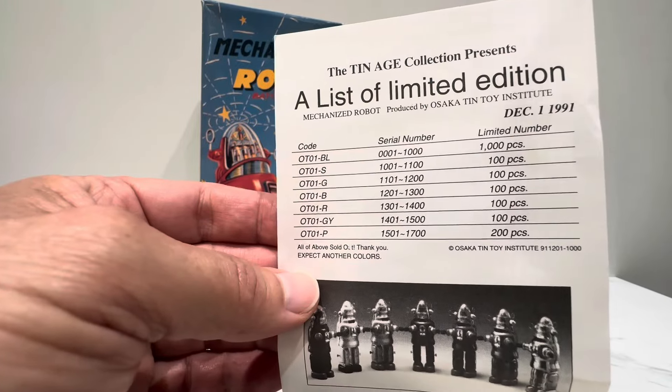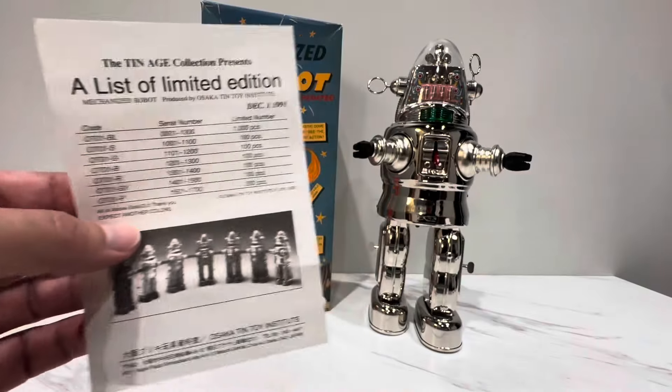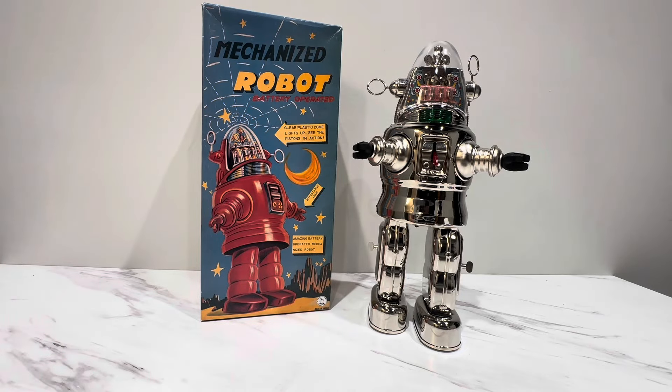Could you imagine? This is 33 years old already. Good God. When I started collecting in the mid-80s, the toys were younger than these reissues are now. I'm getting old, man. It is what it is.